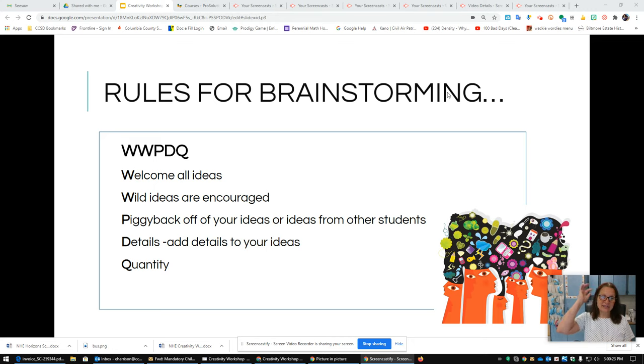Welcome all ideas. The other thing is piggyback off of your ideas or others' ideas. Remember we talked about elaboration — when we piggyback off of an idea, we see an idea, we like it, we add to it or change it a little bit. Piggybacking is a great way to get more ideas. Make sure you add details to your ideas. That's a really important thing when brainstorming.